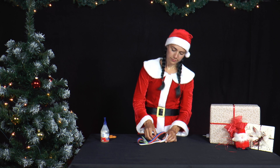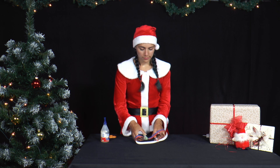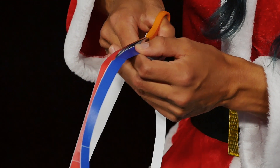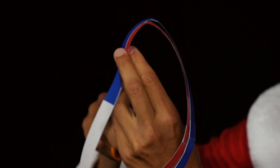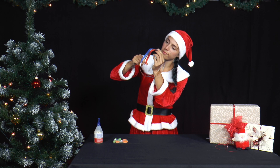If Mrs. Santa sticks the pair of strips together without twisting them at the white ends and then cuts along the strips, she gets two separate rings. If she twists the pair of strips once before gluing them together, she gets a long Möbius strip twisted in on itself.